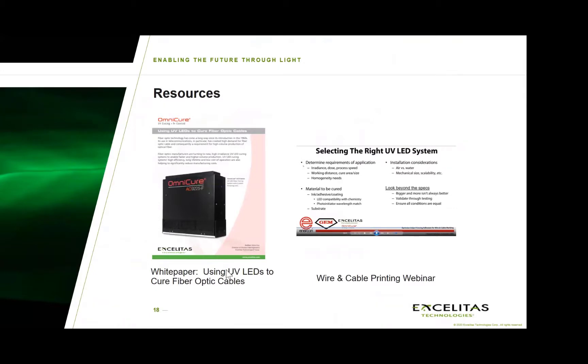We have a number of resources available that provide more information on each of these two applications and how they can be implemented. If you click on these links or go to our website, you will find these resources in the form of a white paper as well as a joint webinar that we conducted with Enercon and GEM.